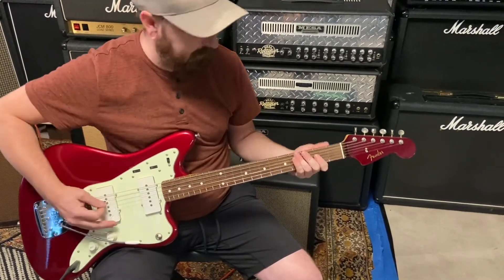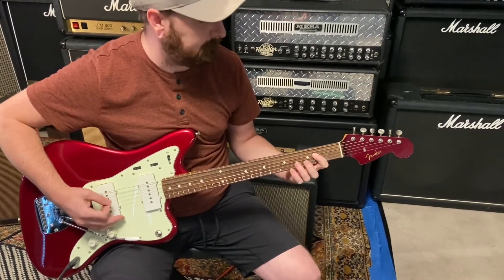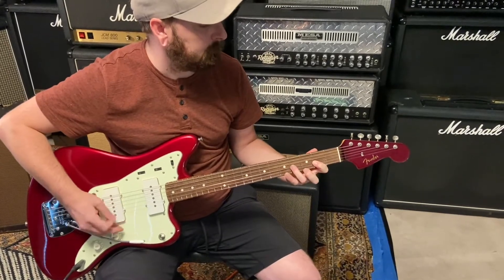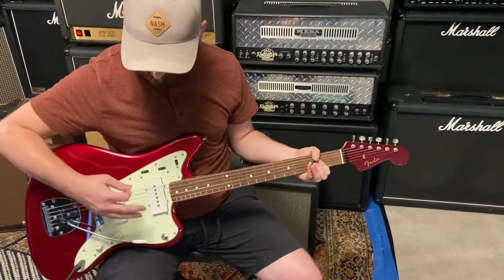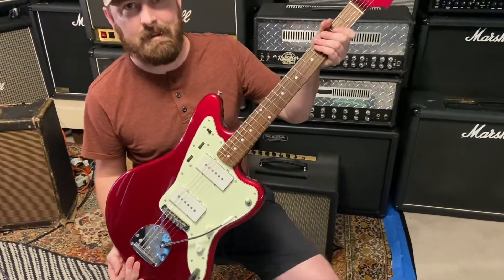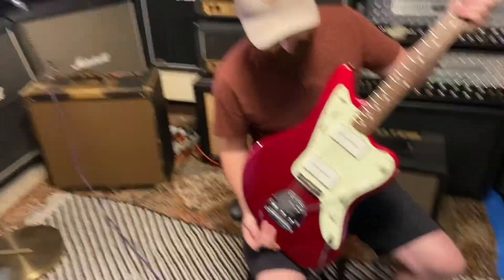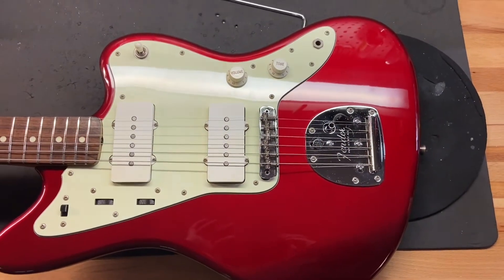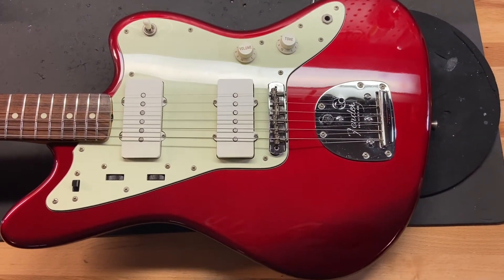To the neck. Right on. Now that you've seen and heard Matt play this thing, let's get up close and check out the condition.